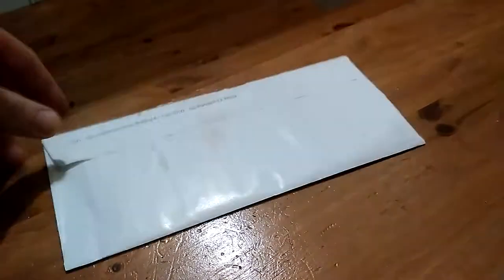Hey guys, today I'm going to show you how to open a letter the easy way. I used to have trouble with these until I found this out, so let's get started.